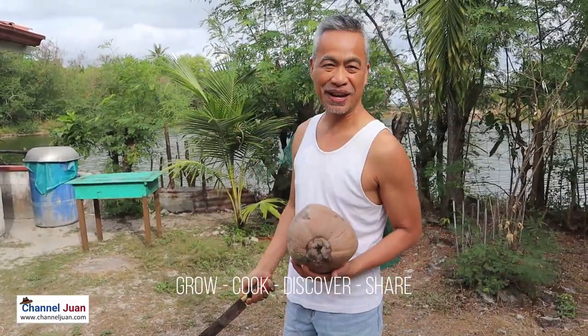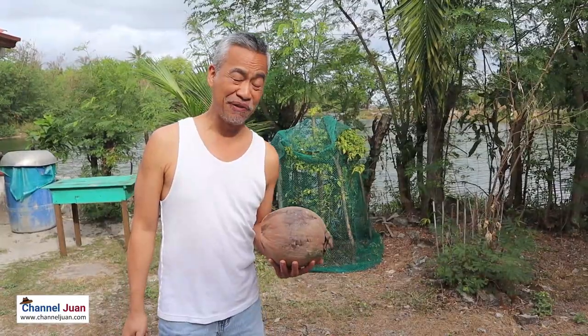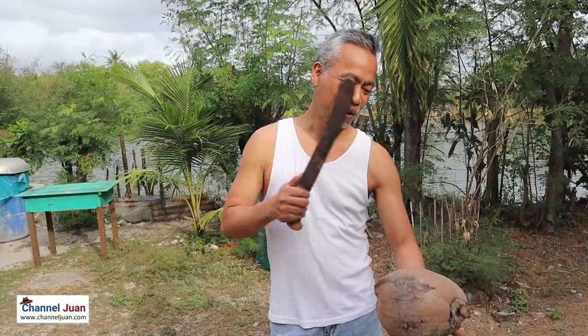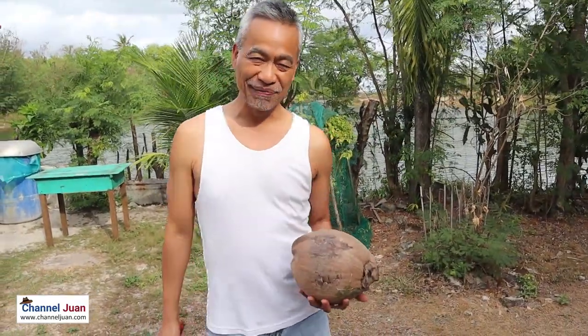You see the fish pond at the back, and we're cooking today. You might be wondering — it's not fish, but it is Ginataang Manok, chicken in coconut milk. We'll be using coconut milk from scratch, so we'll be opening this coconut, grating it, and pressing fresh coconut milk.